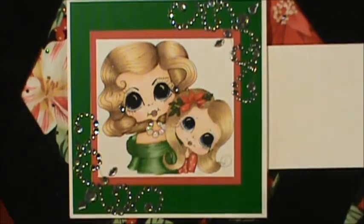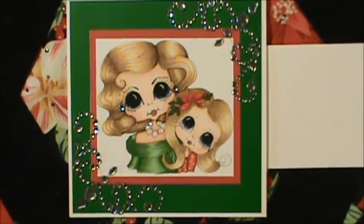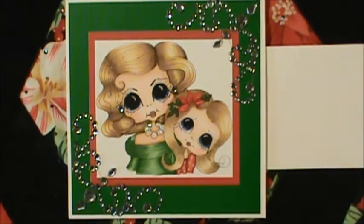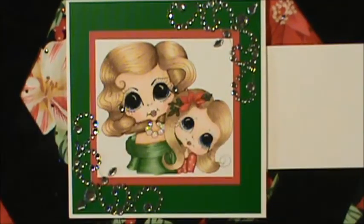I hope you guys like this card. I fell in love with this image when I saw it. I have a very beautiful niece with a very beautiful daughter, who is my great niece. She always puts little flowers in her daughter's hair, little bows, and they always go and get dressed up and go get their Christmas pictures taken, so this reminded me of them.